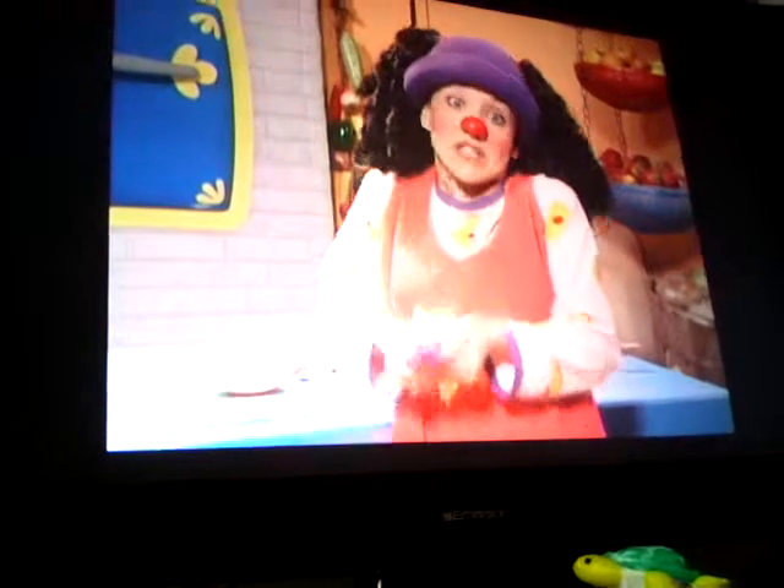Well... What if we just make something up? Okie dokie! Let's get cooking!